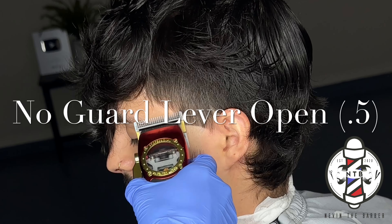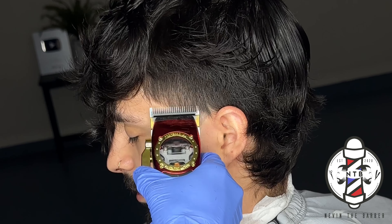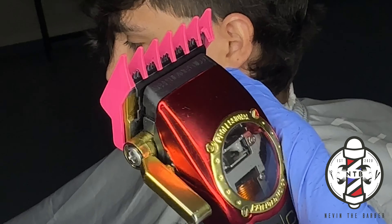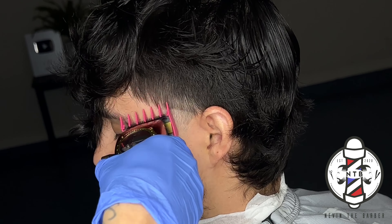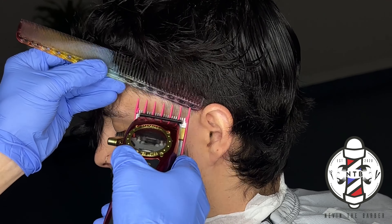I'm going to go up about half an inch with this guideline, and I'm not going to blend it out quite yet — I'm actually going to wait until the end of the fade to blend it out. So I'm going to follow this guideline using the one and a half guard all the way closed, followed by some clipper over comb using that same guard on the clippers.